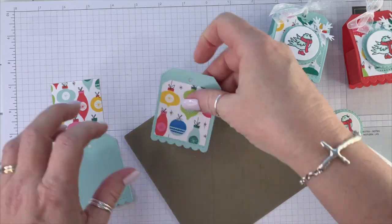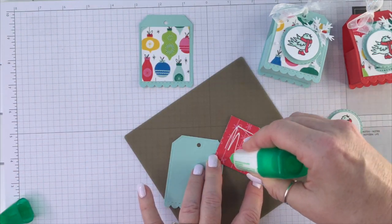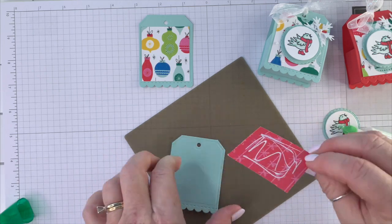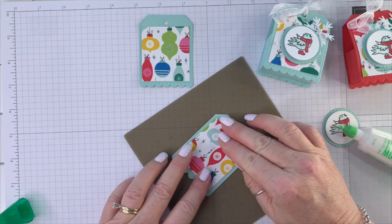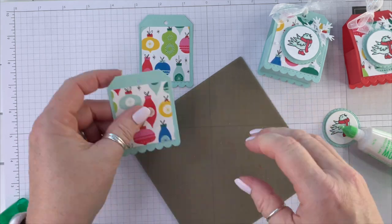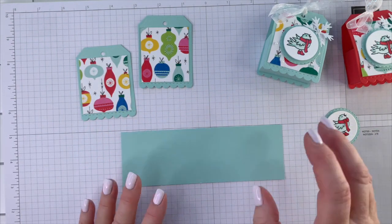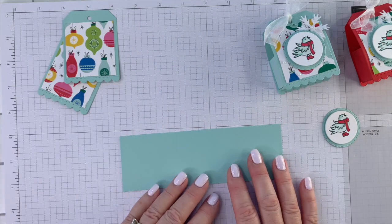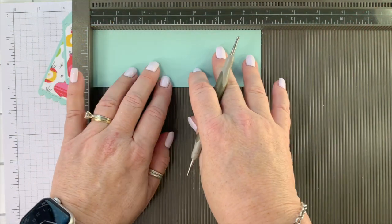There's the first one, and here's the second one. This is the piece you're going to be using to make the box, and this measures two and a quarter by six and three quarters.